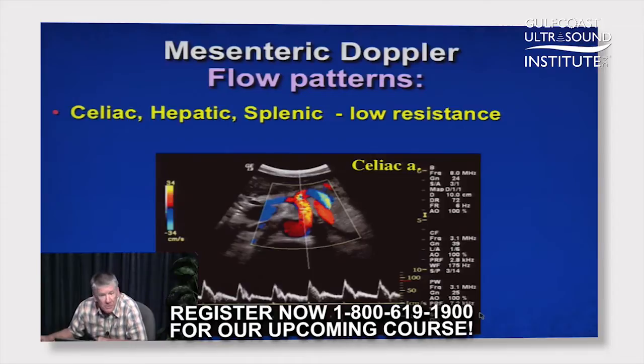Mesenteric flow patterns tend to be low resistance in the celiac axis, because this is feeding an organ — the hepatic artery or the liver. It's also feeding the spleen, so it tends to be low resistance. Some of these branches are also going out to the stomach.